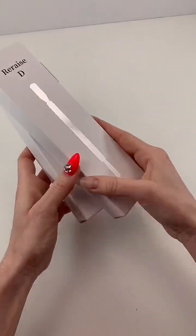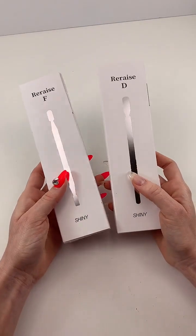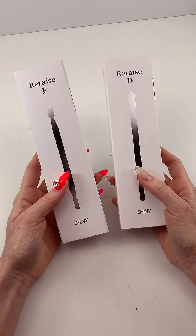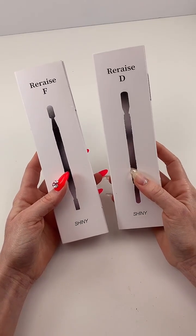Now we also have their cuticle pushers — their high-end cuticle pushers. We have what I think is called the Re-raise F and the Re-raise D.